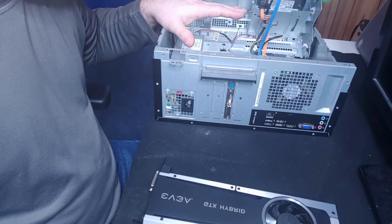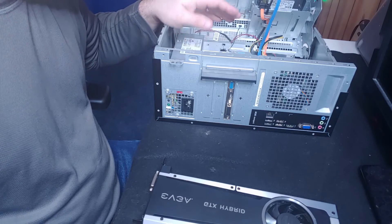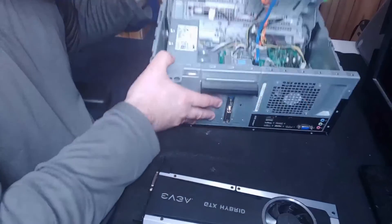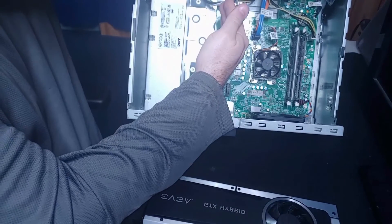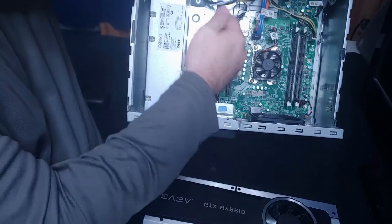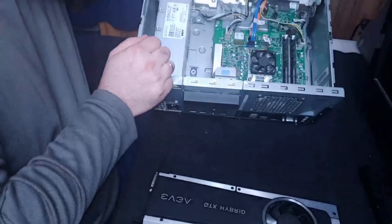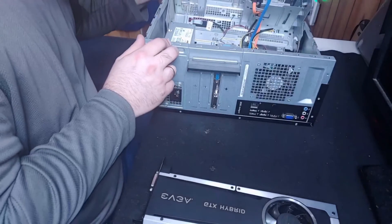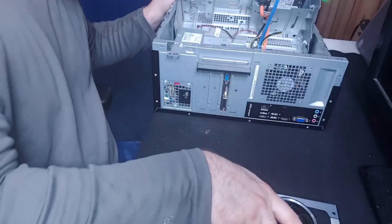I would usually pick out a case that can support whatever power supply I want to put in it. Also make sure the motherboard has room for your graphics card. I also noticed that with the other graphics card in place, it would block an existing power cable, meaning I wouldn't be able to plug that in — another strike against this upgrade.